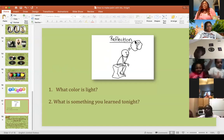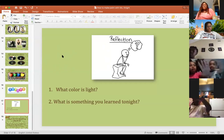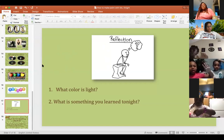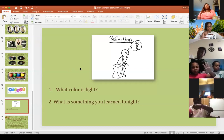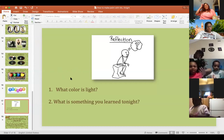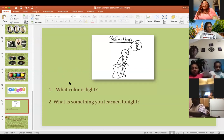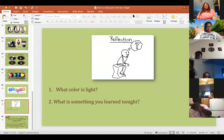Anyone else? Miss Drake has her hand up. What did you learn, Miss Drake? 'I learned how to make paint out of things you already have inside your house.' That was a point too — good job! What about Faith? What did you learn or enjoy doing tonight? 'I liked making the paint and painting.' Well, thank you — I'm glad you learned how to make paint and you like making it.